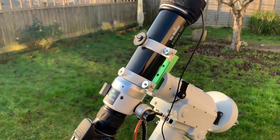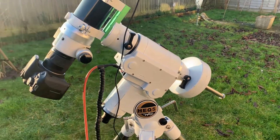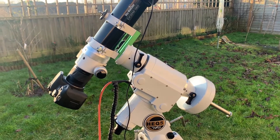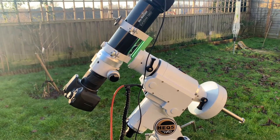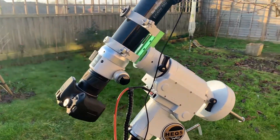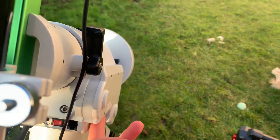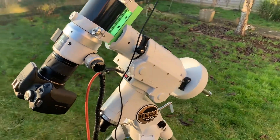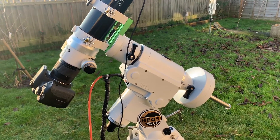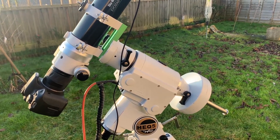All of that equipment is sitting on the Skywatcher AEQ-5 Pro mount, which is the recommended starting mount for astrophotography. Brand new these cost nearly £800 — around £775. This one has actually got the Roman belt mod, which makes it quieter and a lot smoother when it's slewing to a target. If you wanted to buy the belt-modded AEQ-5 brand new, that's actually £1,000.